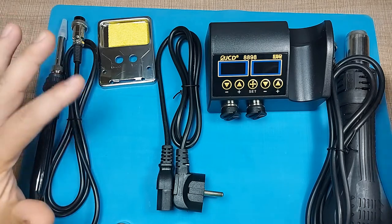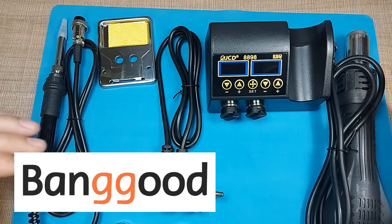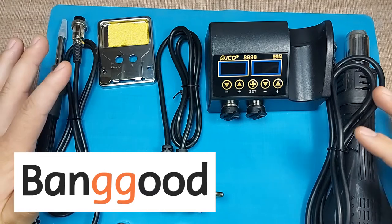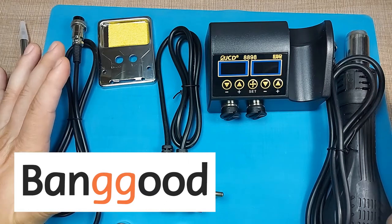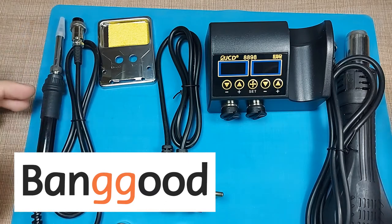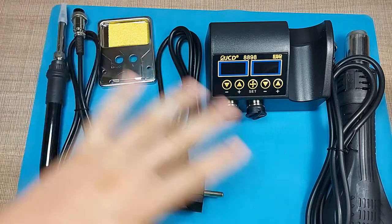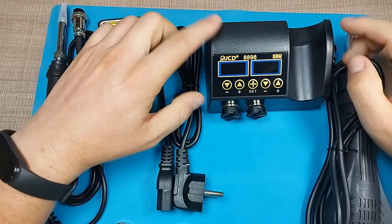Before I start this review, I want to thank Banggood.com for sponsoring this video and for providing this soldering station for me to test and use in my workshop. I'll leave links down in the description if you want to check it out for yourself.